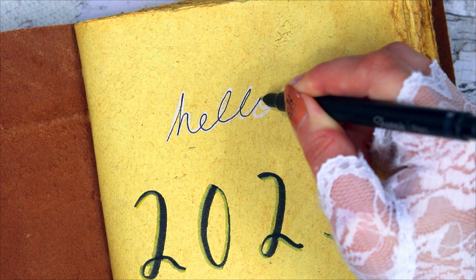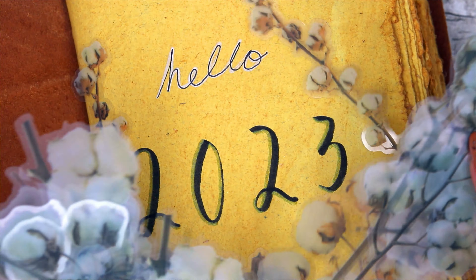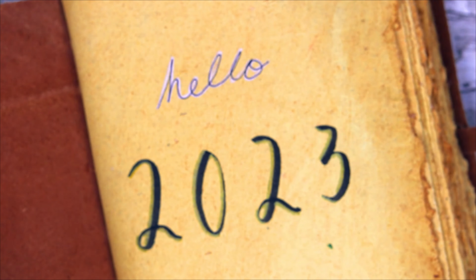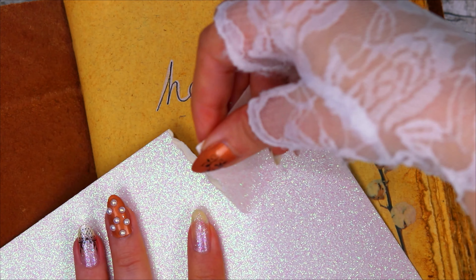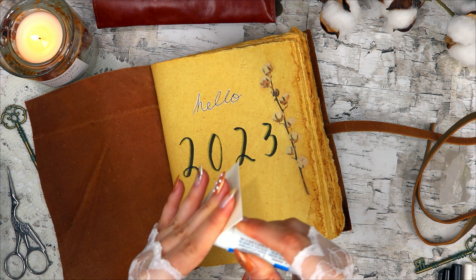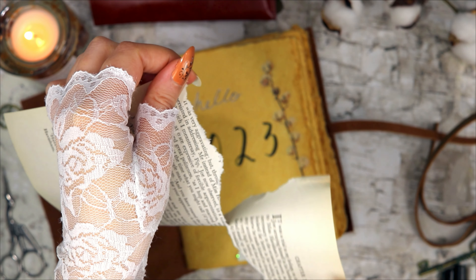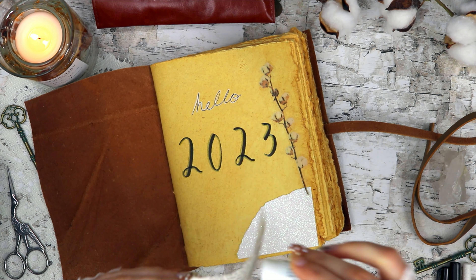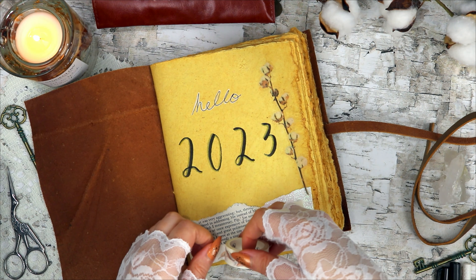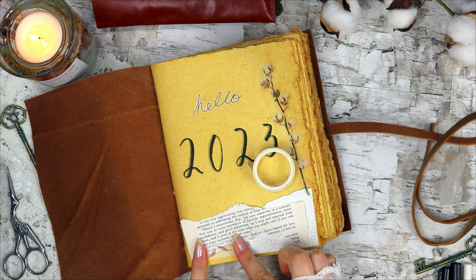Then it was time for my favorite part — decorating the page — with some stickers, papers, and a skeleton leaf. I'll go on a little tangent about skeleton leaves: I once got a handmade card that had skeleton leaves on it, and I fell in love with them. For the longest time I couldn't find them anywhere, so my only experience was from that one card. Then one day, while browsing Amazon for something completely different, I stumbled onto a whole pack of them. I ordered them and I've been using them in my journals ever since. I decided to add one here.